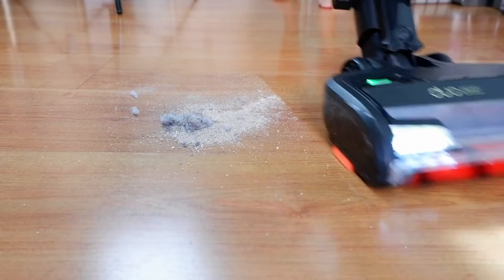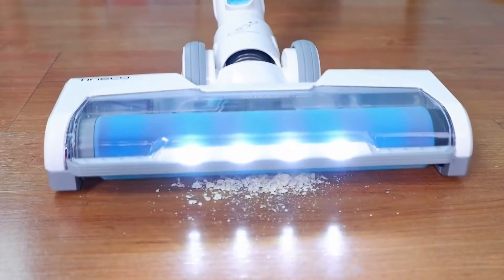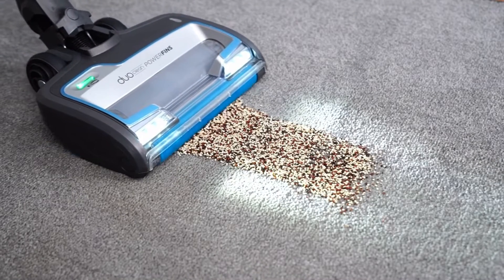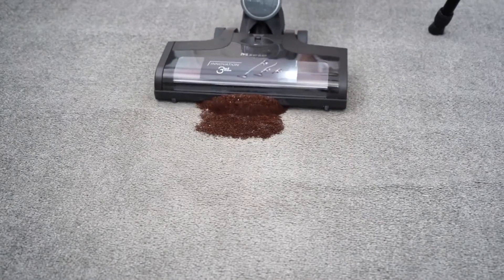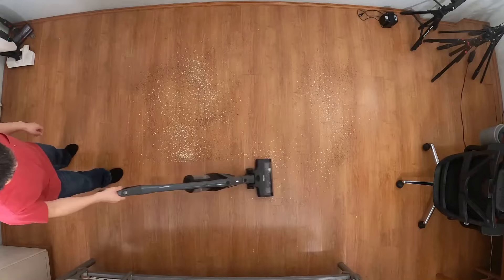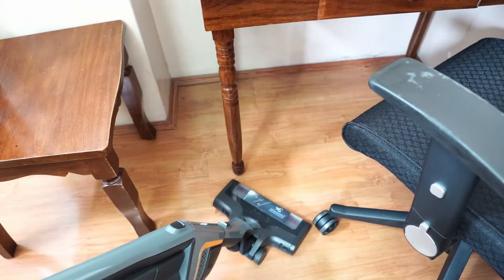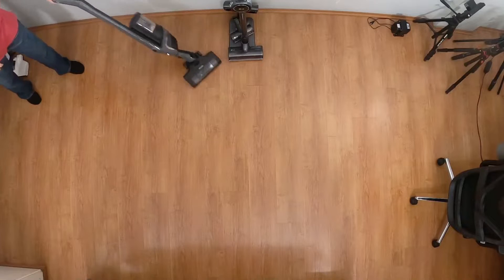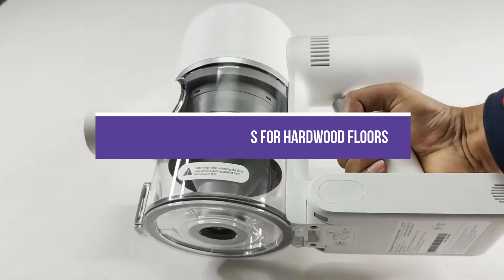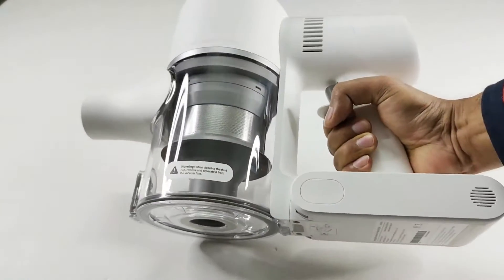Best Cordless Vacuums for Hardwood Floors. A regular vacuum may not be strong enough to pick up all the dirt and dust from your hardwood floors and could damage them. When choosing one, there are a few things to keep in mind. First, the vacuum should be powerful enough to pick up all the dirt and dust from your floors. This video will show you the best 5 cordless vacuums for hardwood floors. All product links are available in the description box for your convenience.